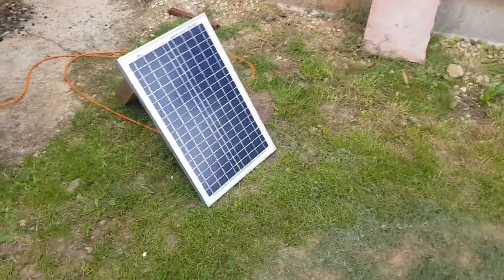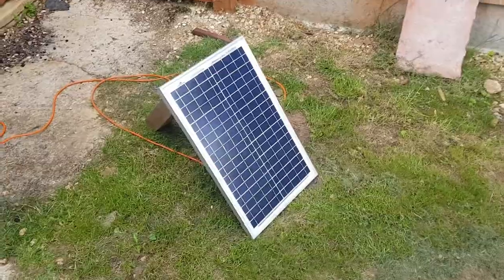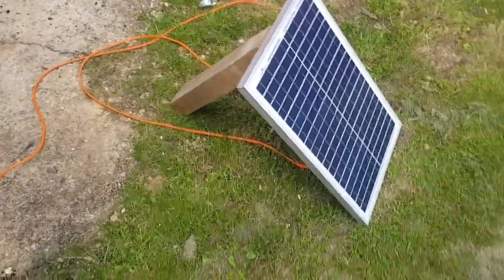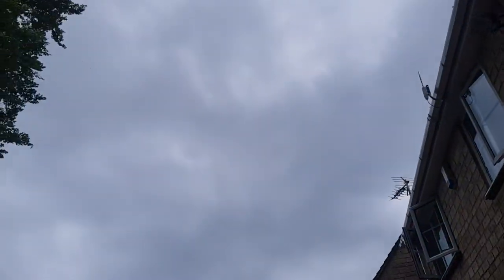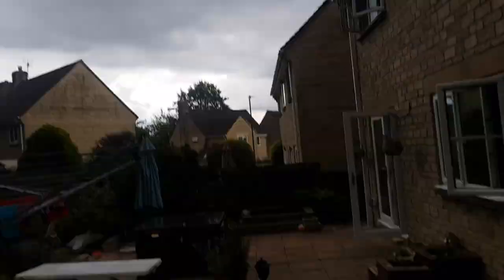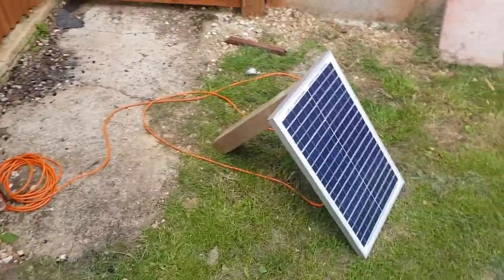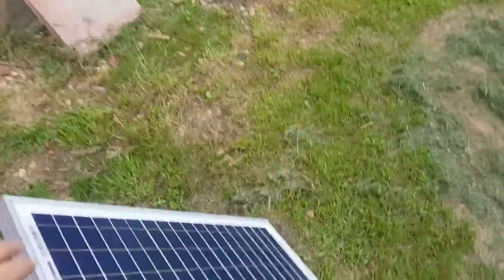A quick tour of a very simple solar setup. This is the panel on the outside. Haven't picked the best day to do this because it is not very sunny, but that's UK weather for you. This is the solar panel — got this off eBay a couple of years ago, I think it's 40 watts.